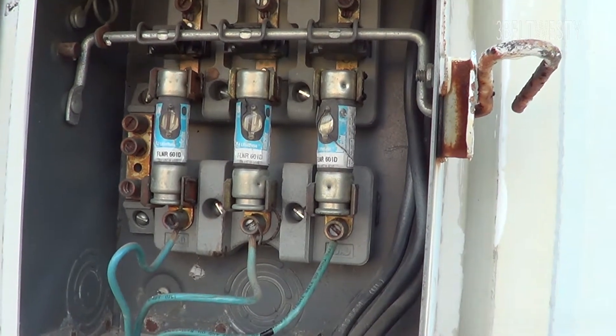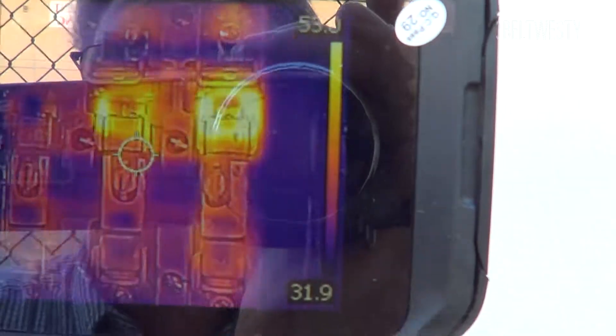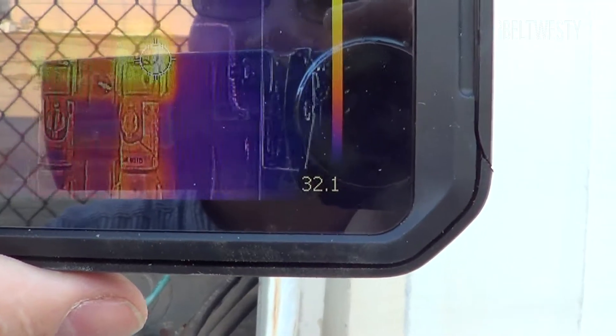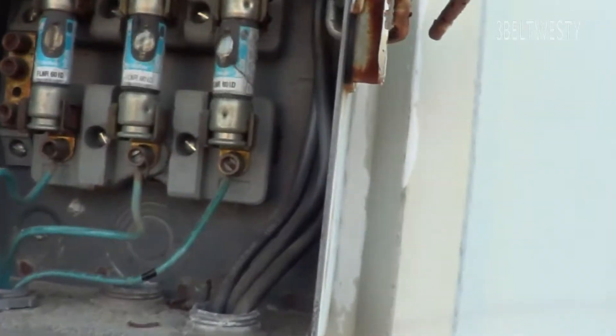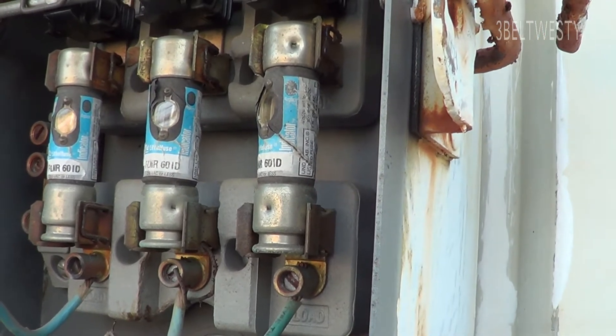You probably should shoot this video at night. Probably should check the connection on those videos there. The hottest one is about 66 degrees C — it's got the highest temperature on it. Probably got some salt corrosion, so I need to shut this off.